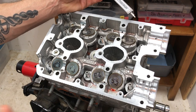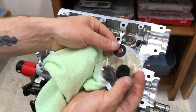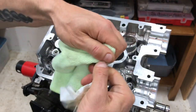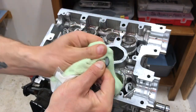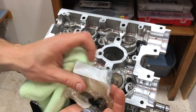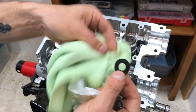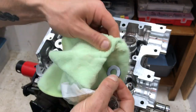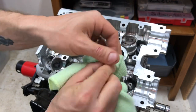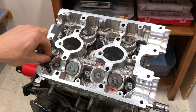Next step is to put on those washers without any lube. Bust out the washers, give each one a wipe down with a clean microfiber rag, and put them on dry. These are hardened steel washers. Clean each one with the microfiber rag and drop it on dry — we're not going to use any of that ARP lubricant until we put the flanged nut on.